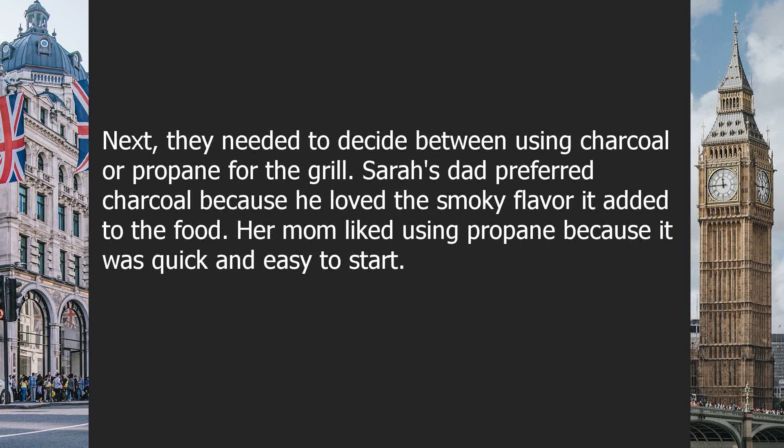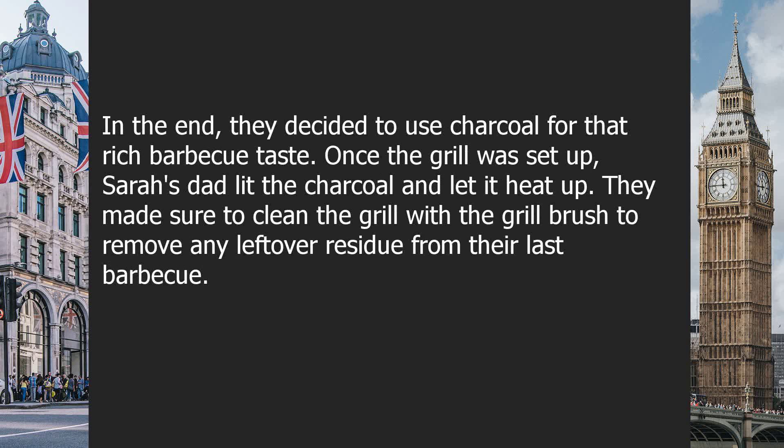Next, they needed to decide between using charcoal or propane for the grill. Sarah's dad preferred charcoal because he loved the smoky flavor it added to the food, but mom liked using propane because it was quick and easy to start. In the end, they decided to use charcoal for that rich barbecue taste.